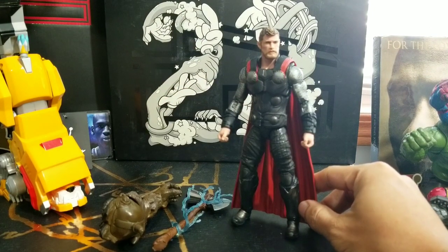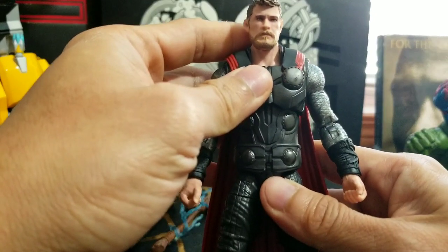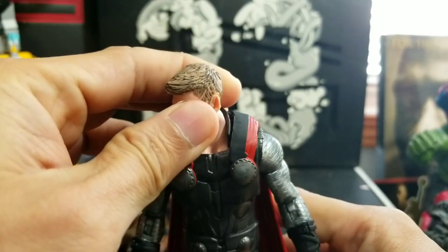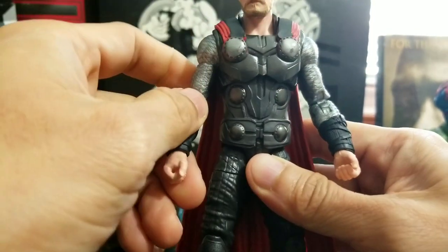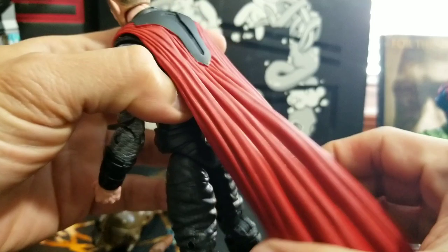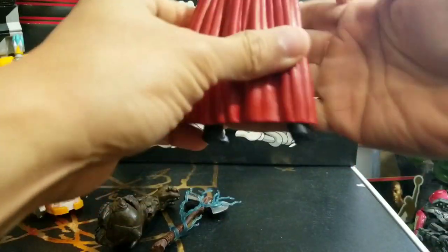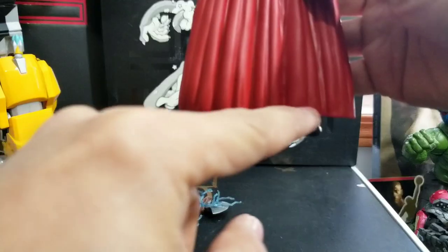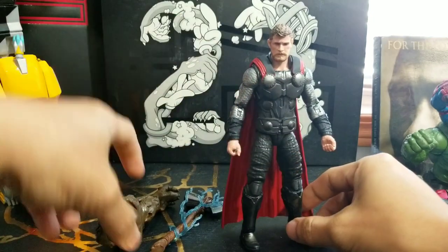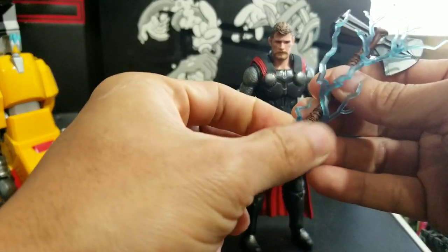And here we have Thor out of the box — that's his updated look. The Chris Hemsworth likeness here is amazing; that's the Chris Hemsworth face sculpt. The hair details are really impressive on this one. His costume — all the details — I really love this figure. He still has that same soft plastic as the Marvel Select figure head. The cape isn't too long and it doesn't hinder him from standing upright. The accessories that come with him are the Cull Obsidian arm and Stormbreaker with some lightning effects.